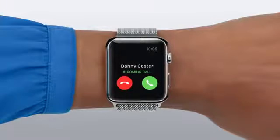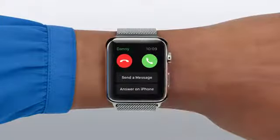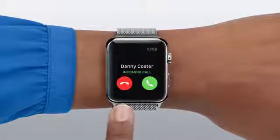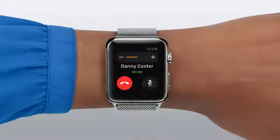When a call comes in, you have a lot of options. You can mute it by covering Apple Watch with your hand, or scroll up with the digital crown to send a message or transfer the call to your iPhone. You can tap the red button to decline, or tap the green button to answer using the built-in speaker and microphone.